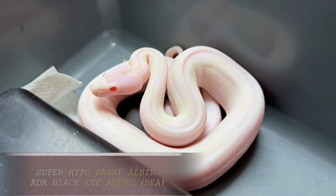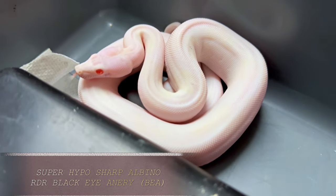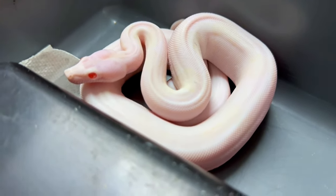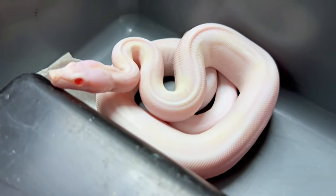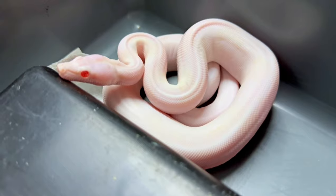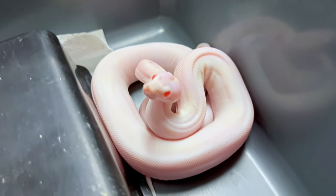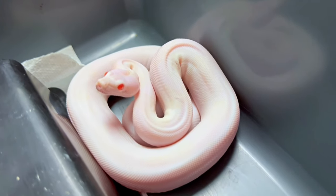This is my female super hypo blizzard. So it's super hypo, sharp albino, which makes it a super sunglow. Plus it's got the visual black eyed anery gene in it — so we call it a blizzard, or a super hypo blizzard. And it's completely blank slate, no pattern left. It's got no color left, essentially. We've stripped away all the melanin with the albino gene. We've stripped away the yellows and reds with the black eyed anery gene. And then the hypo gene has erased the pattern. So this is ultimately what you can produce with those other babies that I showed you. Except this one is from this year. And she isn't going anywhere — that's my little tribute to my dad, who was an English teacher who corrected my grammar all my life, for 50-something years.